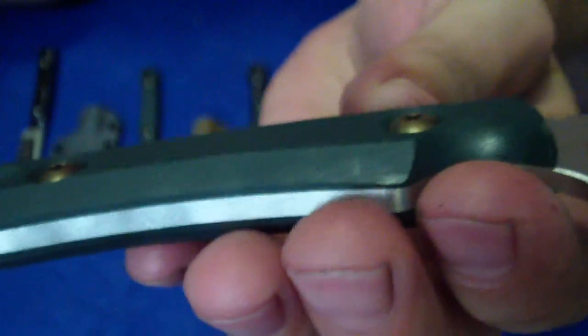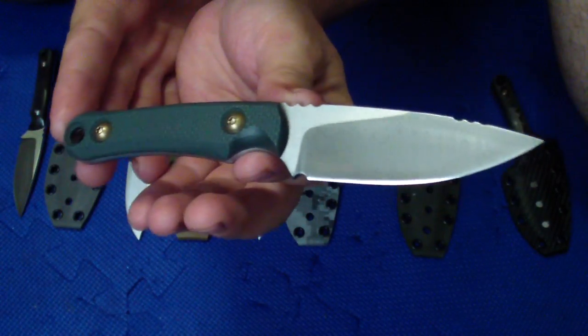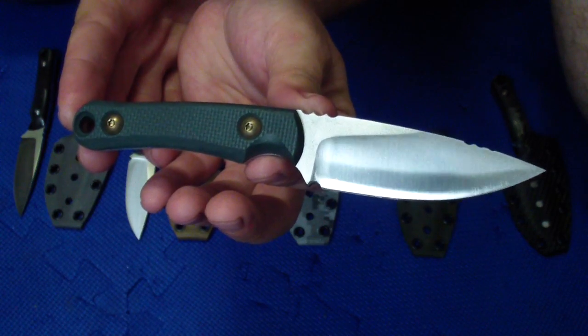So everything is nicely contoured everywhere — on the bottom a little more than on the top. Nice and comfortable. I just love how this looks. Some people will probably not like it because it looks too much like a production knife.